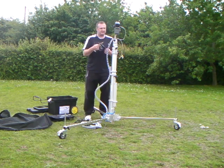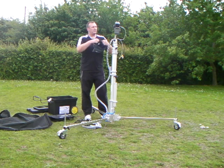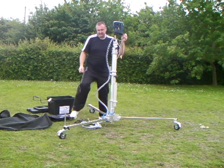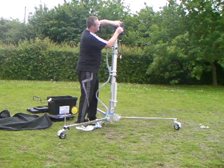In rainy conditions, we have a simple camcorder rain hood, which also covers the pan and tilt unit, to make sure that everything stays dry.